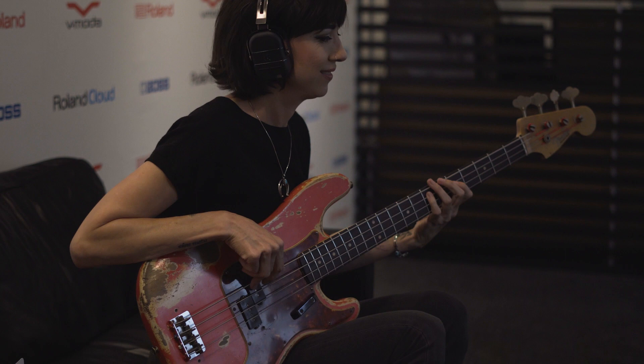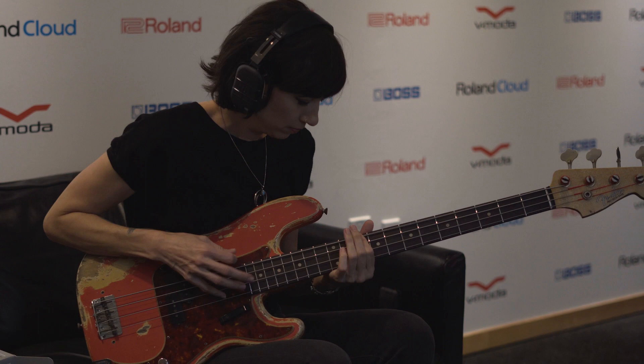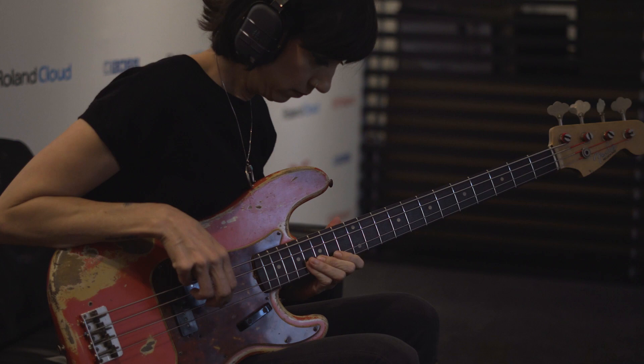Great clean sound. It's just such a great, true, real authentic tone. I feel like what I'm playing is what I'm hearing in these headphones. Good distorted sound. That's awesome — I love that.